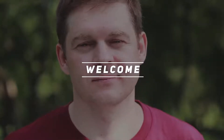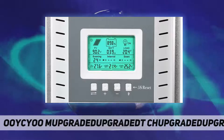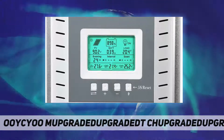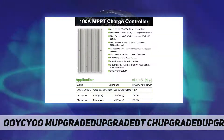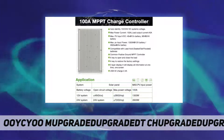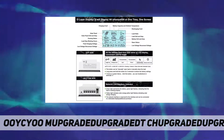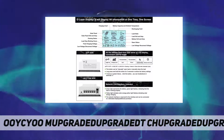Hey, welcome back to my channel. Lucio MPPT Charge Controller 100 Amp, 12V/24V Auto MPPT Solar Controller 100A. Battery types: Lithium, LiFePO4, AGM — compatible with more battery charging.